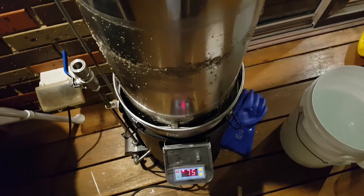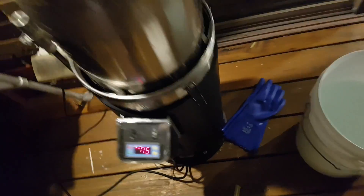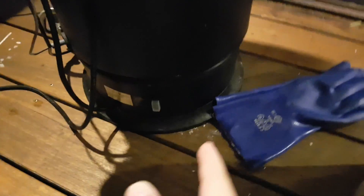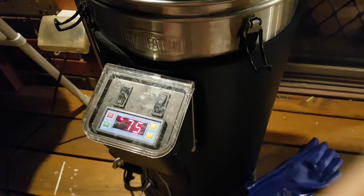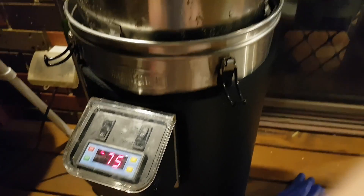You'll see that coming, and you can just flick the power switch onto mash — you can avert that without too much hassle. I've always managed to finish sparging before it comes up to temperature.